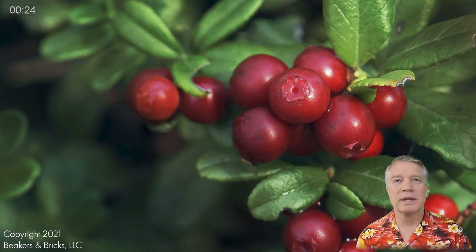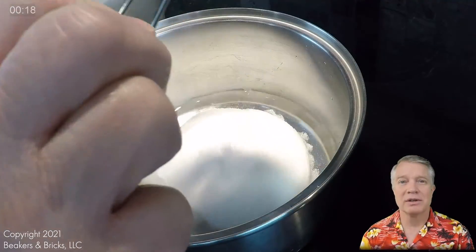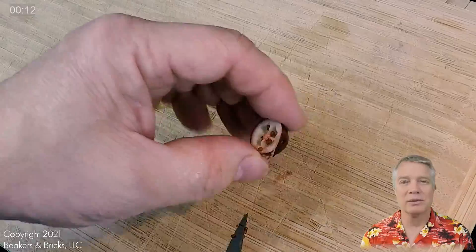In this course, we're going to explain how cranberry sauce is made. We'll start with an explanation of the ingredients you see on a can of cranberry sauce, and finish with instructions on how to make it at home, with explanations of the science that happens all along the way.